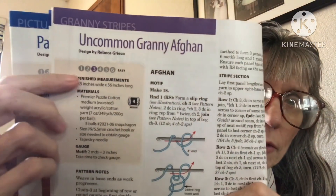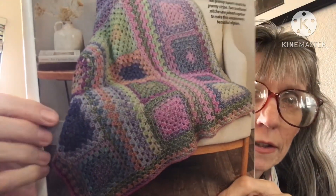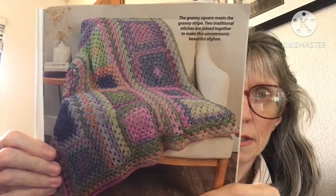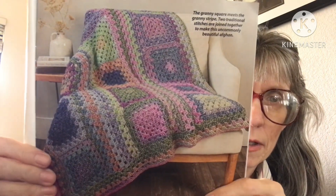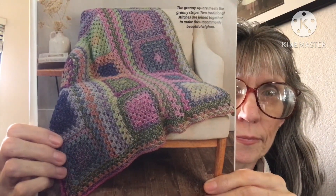The next one is the Uncommon Granny Afghan. It's easy, four weight. They show some stitches, and look at that — it's pretty. I love the colors; they're not really bright, more muted, but very pretty.